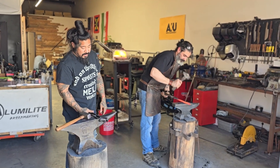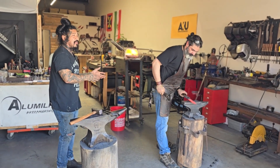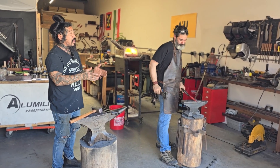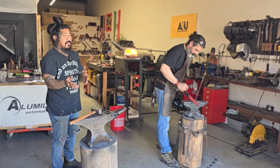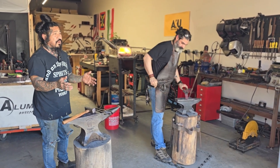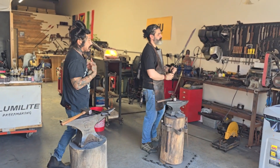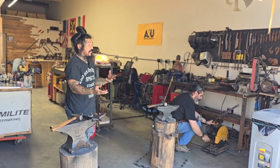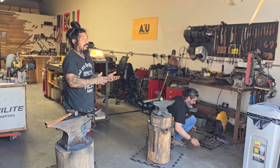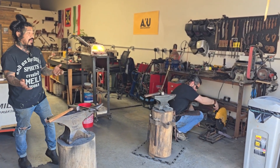I tell everybody the same way I teach my sons: I don't teach them how to forge first and then grind later. I teach them to fucking grind first. It's more important to be better at stock removal than it is at forging. Forging is like a legacy, like an added bonus. Being able to grind well is more important than forging to me. Because I did it the reverse — I forged everything and I was so horrible at grinding. It took me years to catch up to how good everybody else ground. I could forge well, but I couldn't grind.